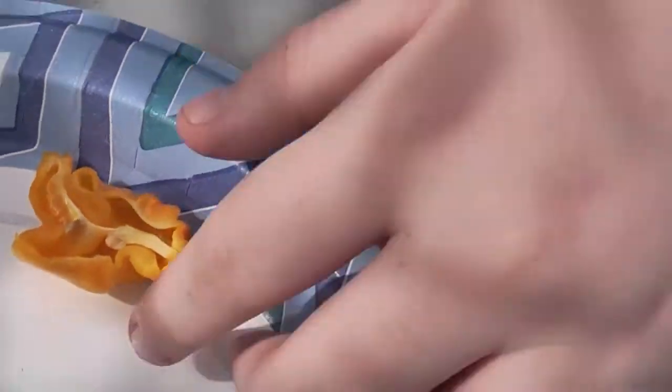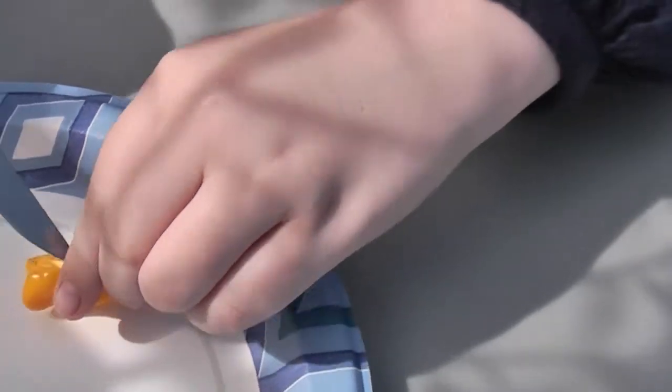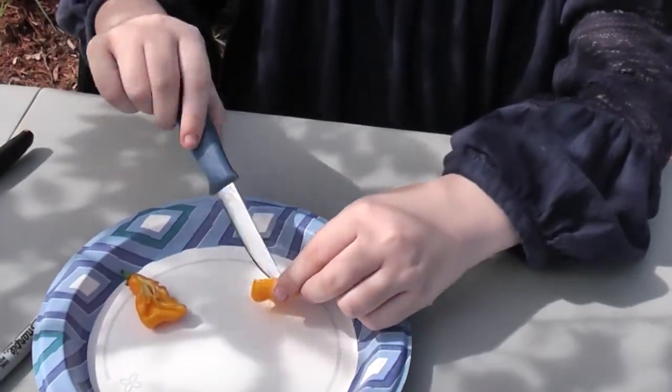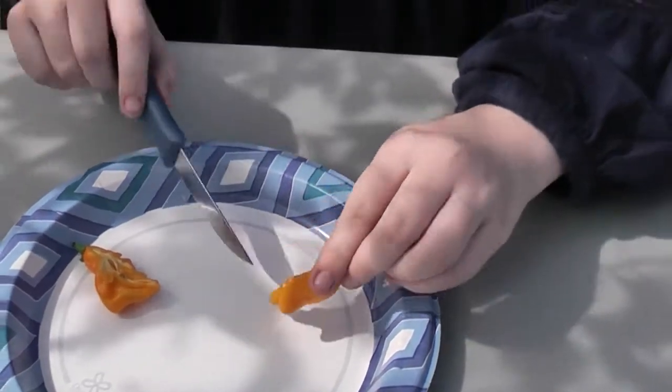It doesn't have a lot of seeds, but it does have a pretty big placenta on this side. I'm going to try to take out some of these seeds so I can grow it again. I don't know if we're going to get out enough — I'll just try this side with the seeds.